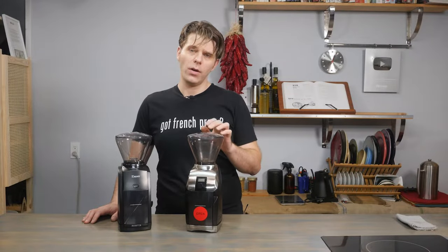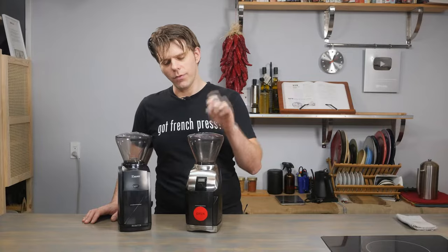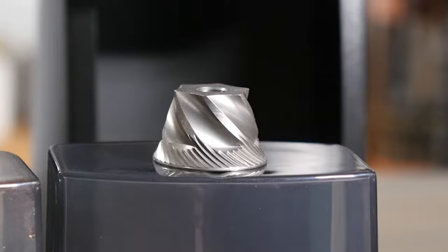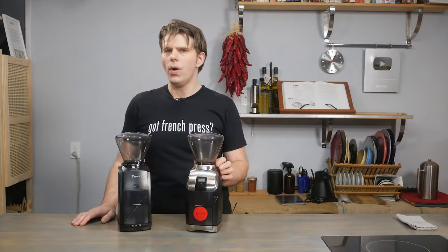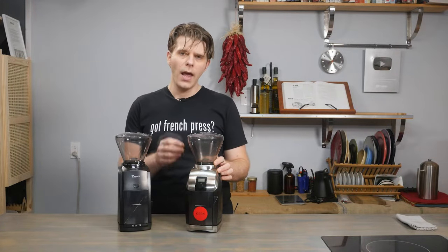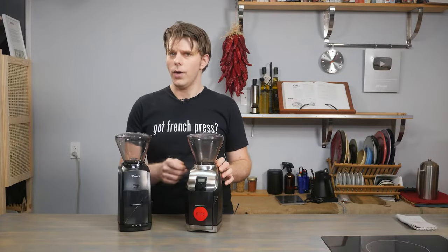The first difference is in the conical burr found in each grinder. The Virtuoso Plus features the M2 burr, and the Encore features the M3 burr — there is a distinct difference in the edge on each. The key difference is that in the Virtuoso Plus, with the M2 conical burr, you're going to find a more even and consistent grind, and you'll be able to get a finer grind, making it more well-suited for grinding espresso.